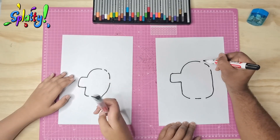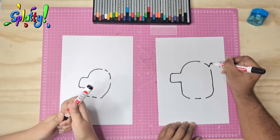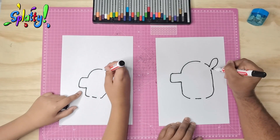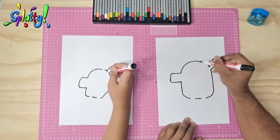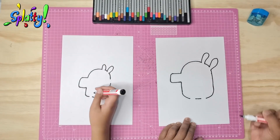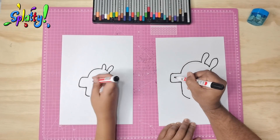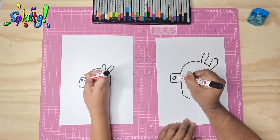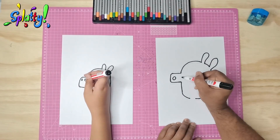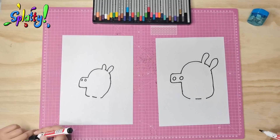I'm going to add the ears now. So we can make an ear shape — and another ear shape — and we have two ears. Some nostrils. One nostril, two nostrils.